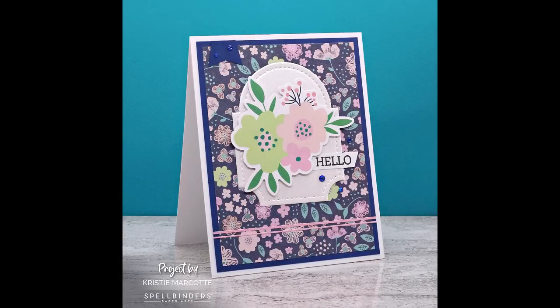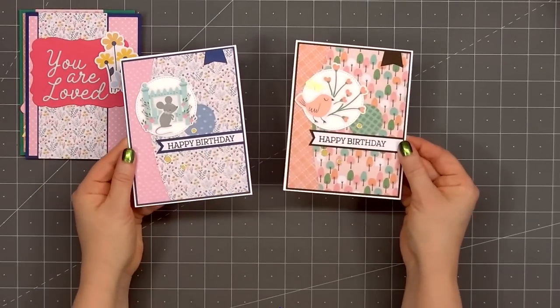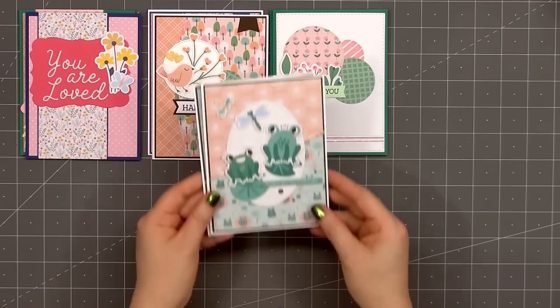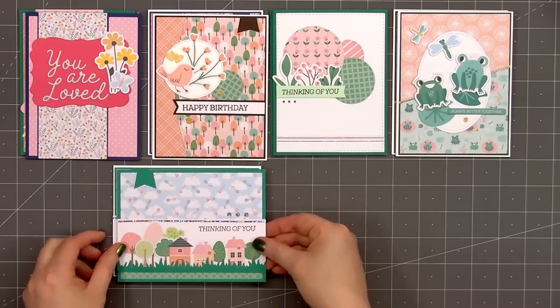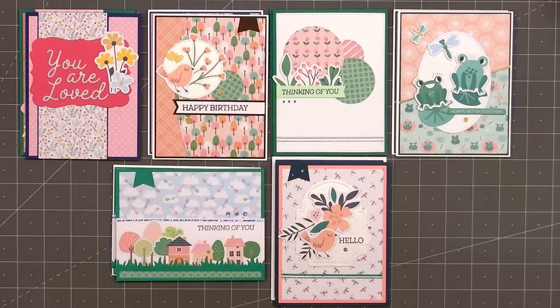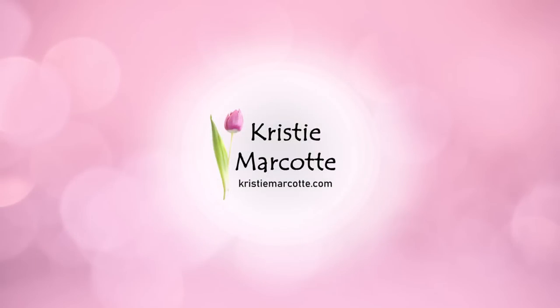Here's another look at the 12 cards I made using Spellbinders May 2023 Quick and Easy Card Kit of the Month — the theme is spreading happiness. If you're interested in subscribing to any of Spellbinders' club kits, I do have links provided in the description box below. In order to receive the kit shown in this video, you need to subscribe by May 27th. This is a monthly kit so quantities are always limited; the only way to guarantee receiving a kit is to sign up and subscribe. If there are any kits left over from the previous month, Spellbinders will sell those individually without a subscription. Thank you so much for watching and I hope you have a wonderful day.